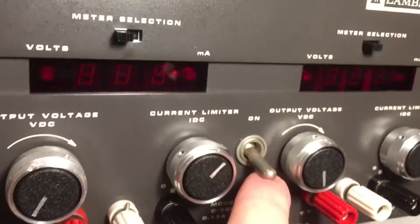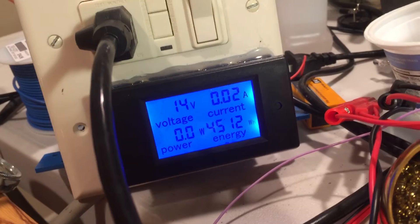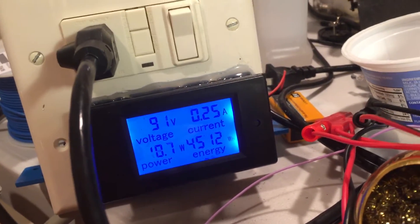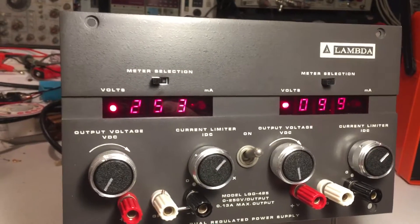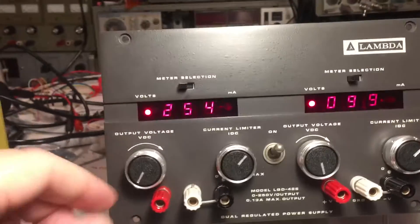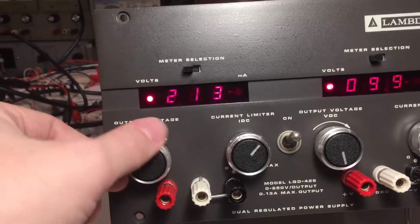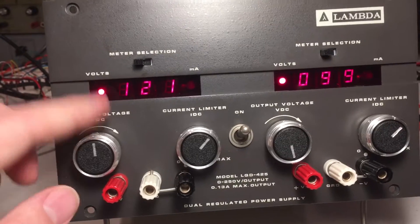So we'll turn the switch on. Zero volts pretty much output. One volt — we'll crank that voltage up pretty quickly. It's coming to life, and that is 119 volts output from the variac. And that's our output voltage over 200 volts. There are 10-turn pots on the voltage.